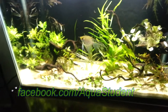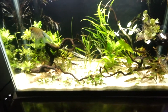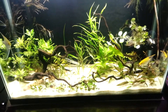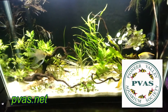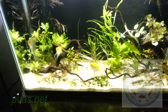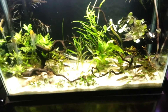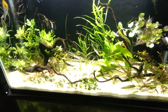I recently attended the February meeting of the Pioneer Valley Aquarium Society. It's a wonderful club based up in Springfield, Massachusetts, and a wonderful group of people. One of the members there has been keeping Central American cichlids for quite a long time and has a very successful breeding group of Cryptoheros nanoluteus.